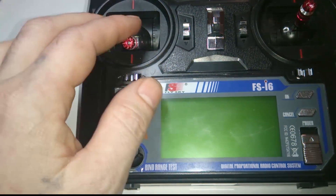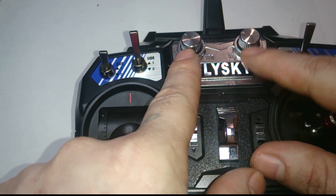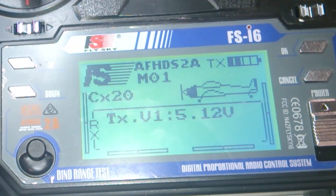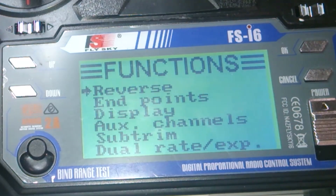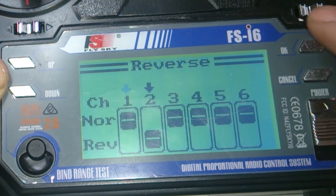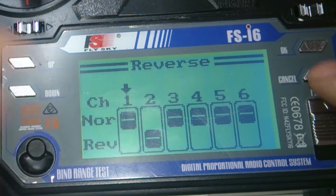In this step I'll show you the remote settings before we get into Mission Planner. My settings are going to set SWB and SWC to mimic the original CX-20. By doing this you're going to lose the two variable switches for your gimbal. Turn on your remote, hold the OK button to get into the menu, then push OK. First go to Reverse, push OK, then push down and OK again to cycle through. Go to channel two and set it to reverse, then hold cancel to get back to the main menu.